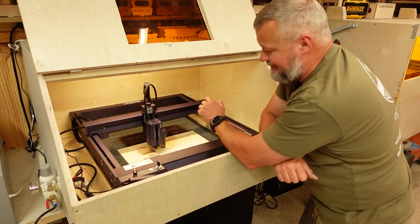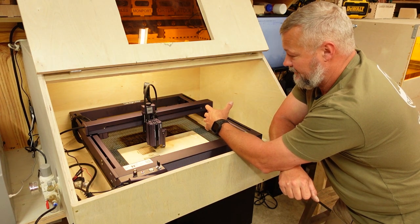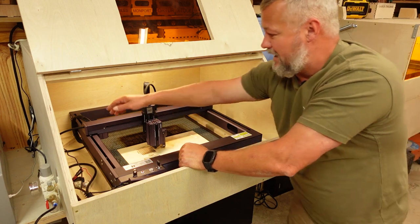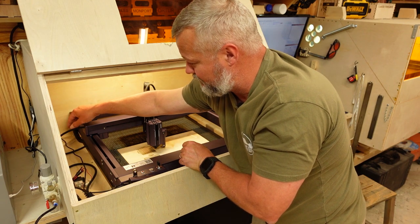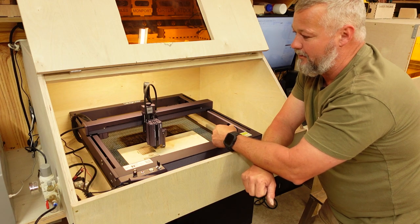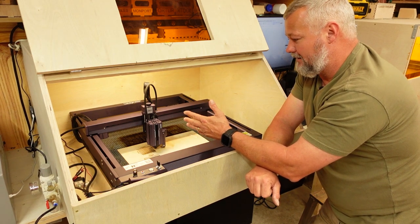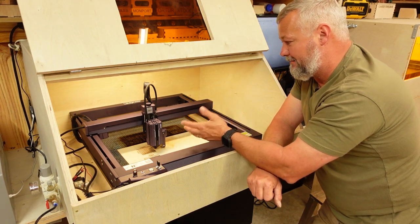Cable management on this machine is probably some of the slickest I have seen so far. The majority of the cabling runs through the chassis, so there's not a lot to deal with externally. You've got one small section that comes out for gantry motion, one section from under the frame, plus the air tube and the electronics cabling. So far it hasn't given me a problem — I built my enclosure a little wide to account for it, and cabling has not been an issue at all.